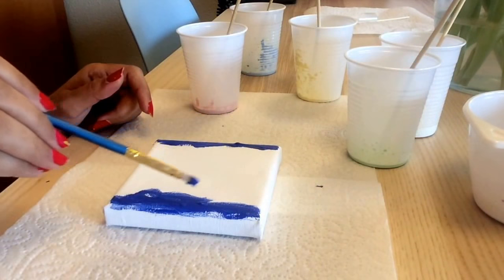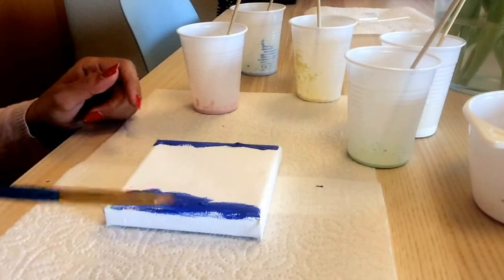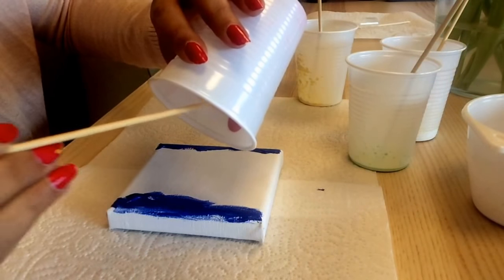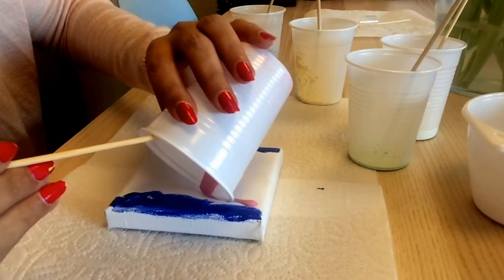Now let me pick a color. The first color I'm going to pour is pink — my favorite color. I'm just going to pour it. Oh my god, this is really slow! If you have small containers it will be even faster. Just go over it like that.